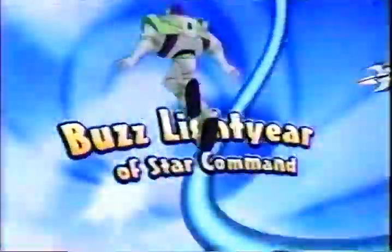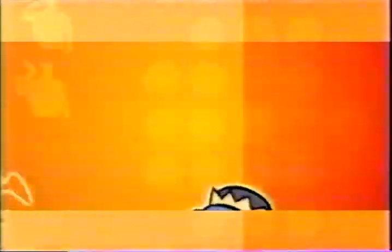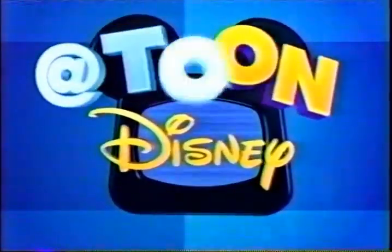Don't go away — Buzz Lightyear of Star Command will be right back on Toon Disney. Hold on, Toonsters — At-Tune is here. So kick back every weekday afternoon and hang out at At-Tune. Weekdays starting at 3, 2 Central, only at Toon Disney.